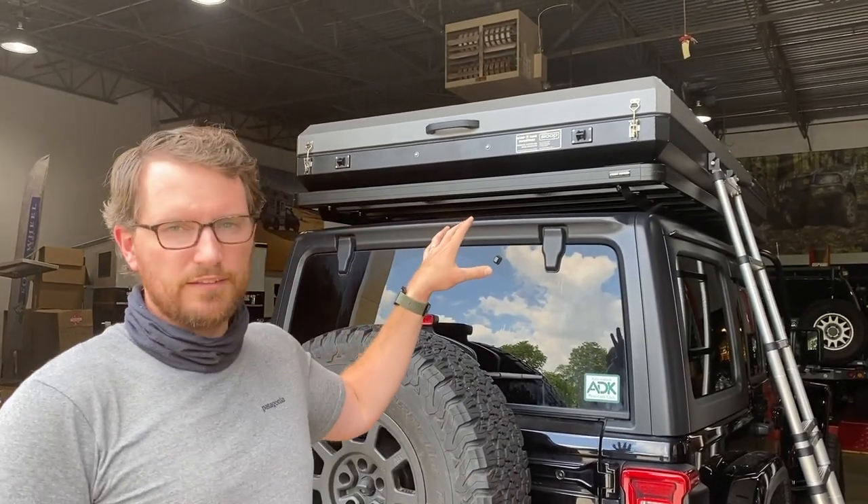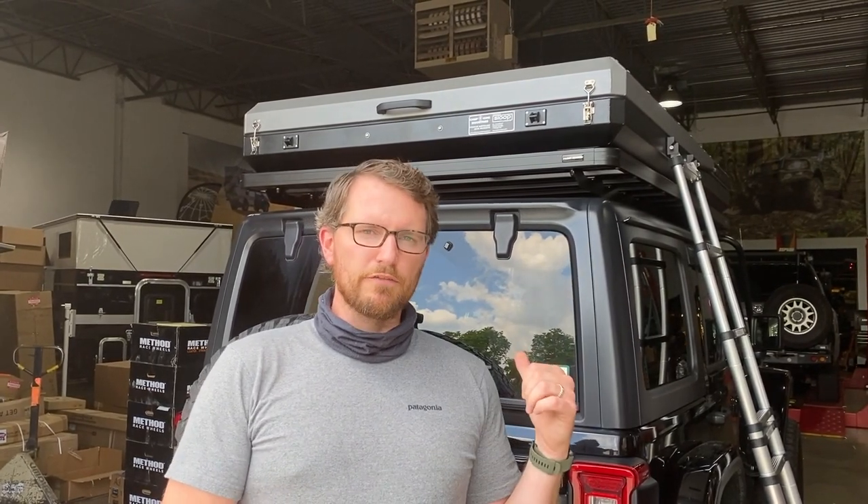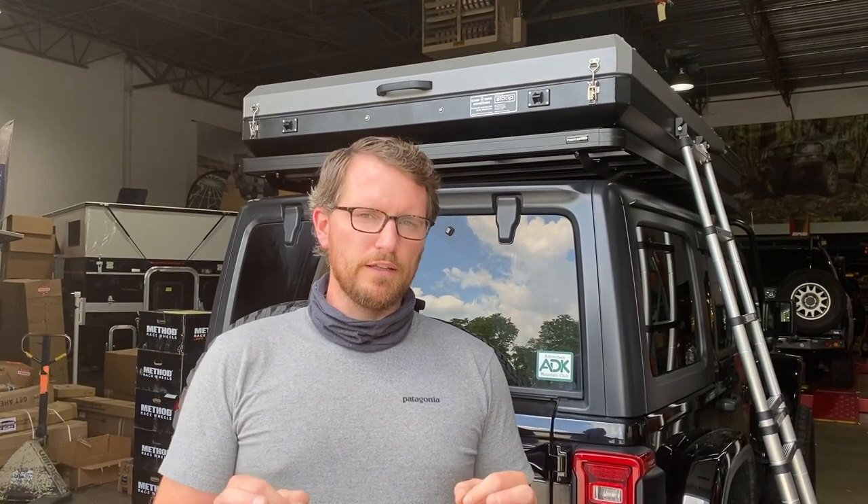One of the nice parts about this tent is the length. It is practically almost seven feet long, so if you're up to six foot ten you can sleep inside this thing no problem. For you tall guys, really great option in the rooftop tent market now. It does have a fully insulated interior as well as breathable fabrics and materials inside, so it makes for a nice airy feel. Really solid tent.